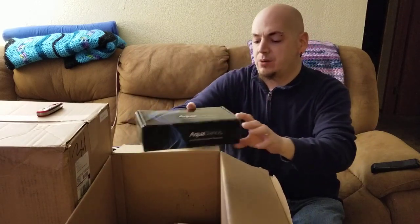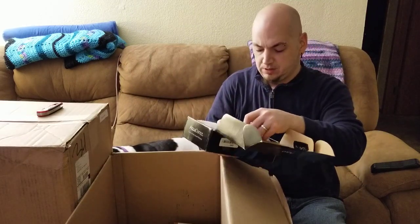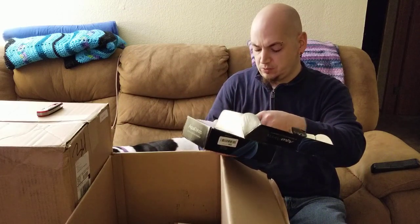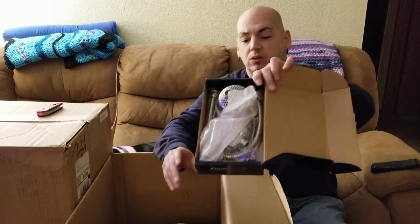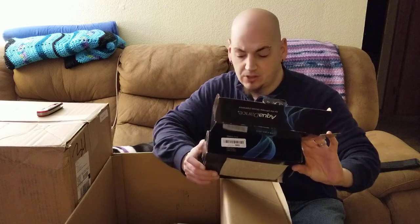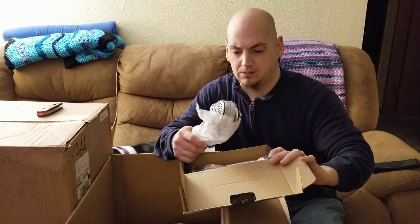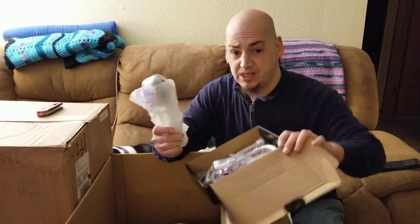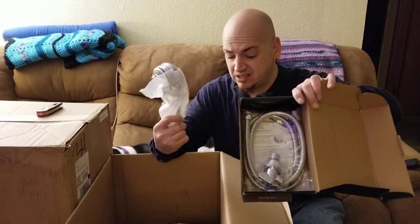Aqua dance shower head for the ultimate shower experience. Someone just put their old one in here and sent it back. Except for the hoses and whatnot — the tape and the hoses are in great condition, like all the pieces inside are all still factory wrapped. But this old shower head is gonna go in the garbage.